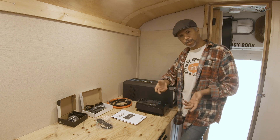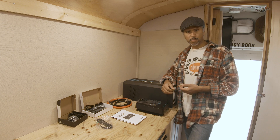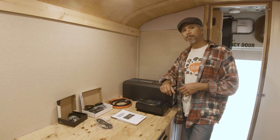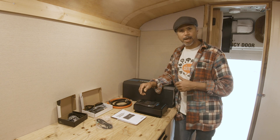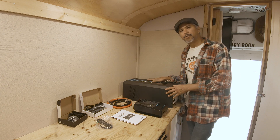We bought one from EnergyTech, a company that makes solar generators or power stations as some people like to call them. I'll show you the setup that we have right now, and then I'm going to start with the installation of the new system.